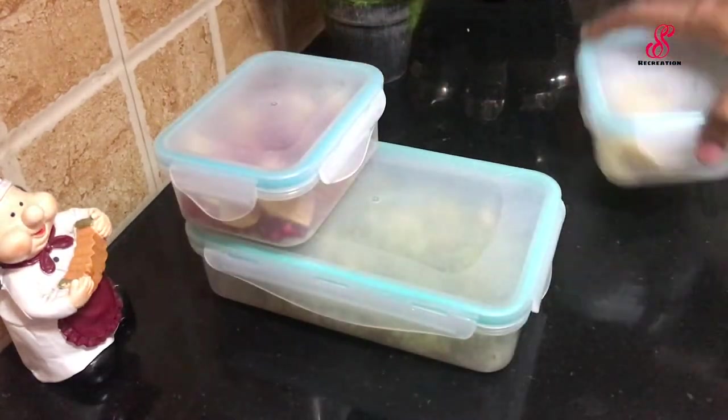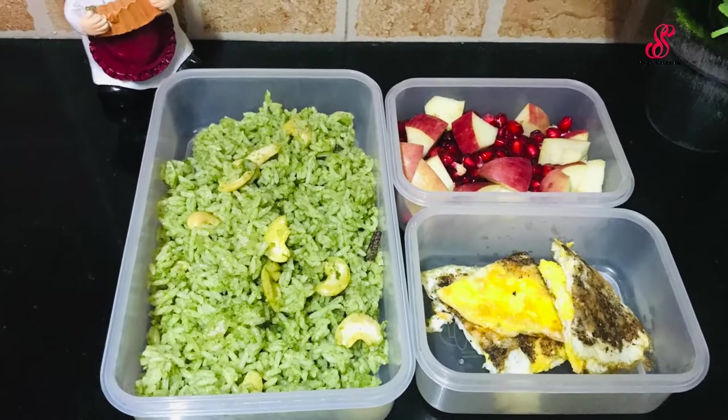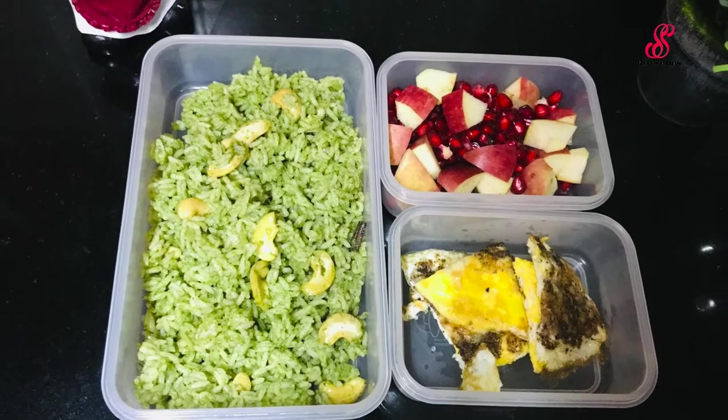Please share this recipe. Please like, share and comment. Please click on the channel and subscribe. Please share this recipe in the next video. Bye!